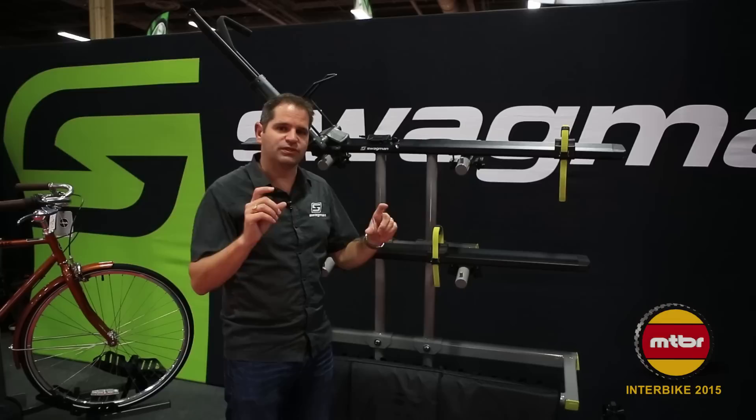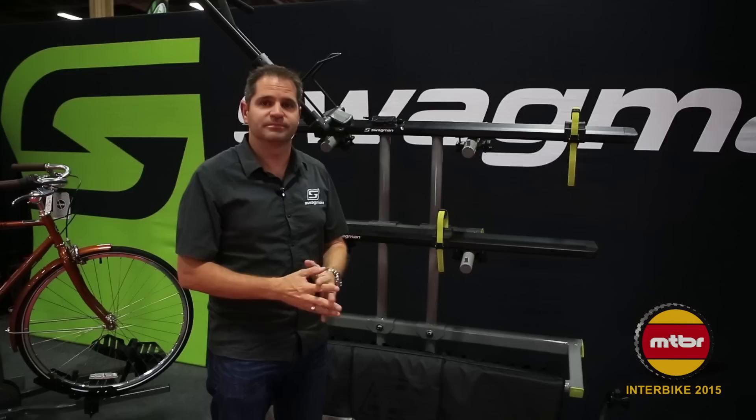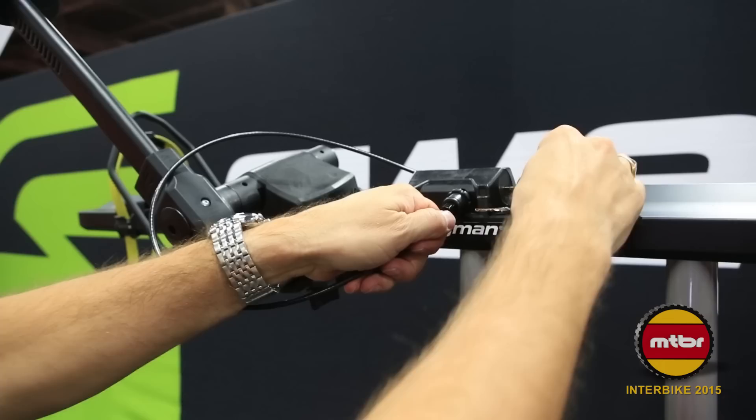The universal mounting system comes with two sets of bolts — long and short — and will fit any crossbar out there. The Skyline also includes an integrated lock. This lock can come up around your bottom bracket and back into the rack. Done.